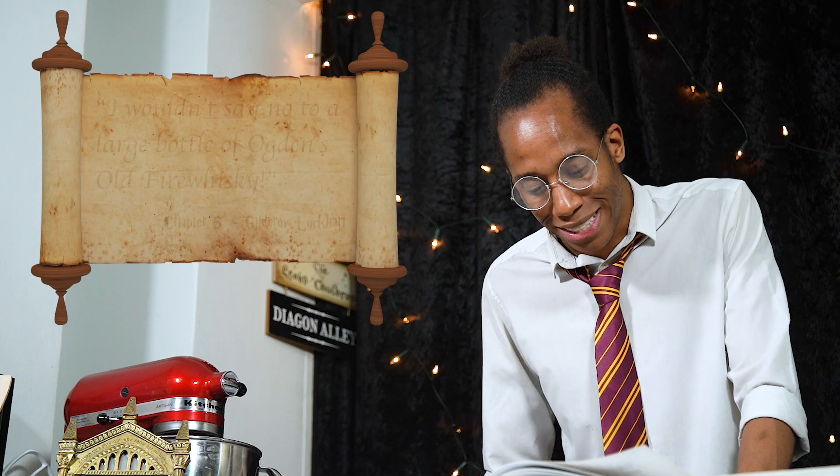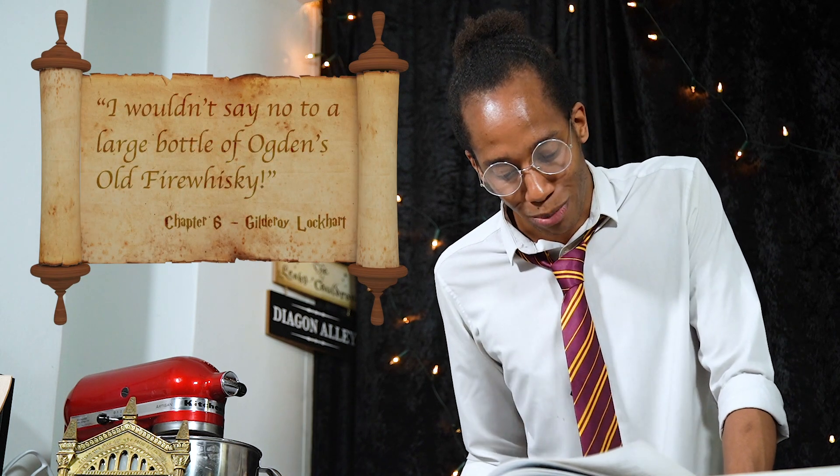Professor Sprout introduces them to mandrakes, which feel like they're going to be more relevant later in the books, but for now they're just repotting them as little baby mandrakes. Next, in the afternoon, they have Defense Against the Dark Arts with Gilderoy Lockhart. He's set them a quiz on their first day — but it's a bit of a fake quiz and all of the questions are about him and his favourite things.